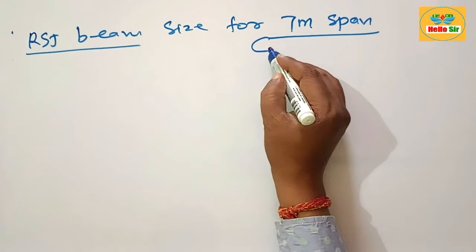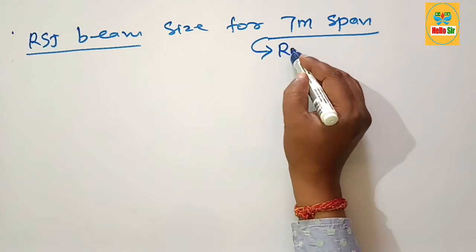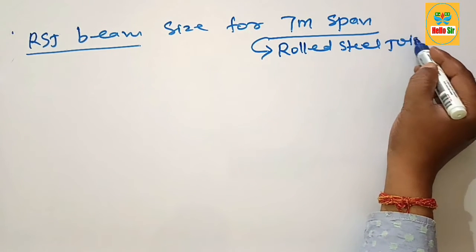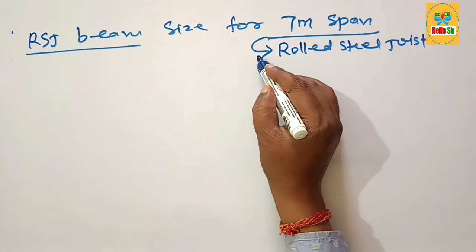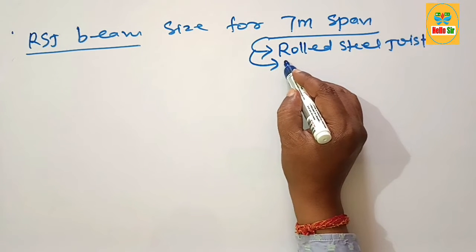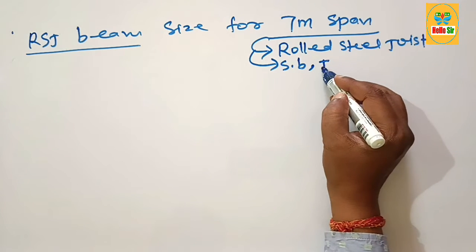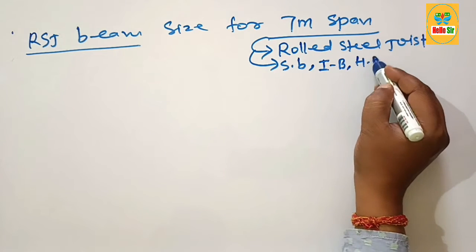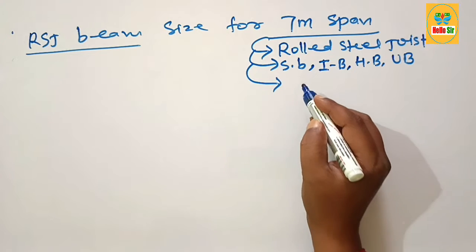First, let's understand what an RSJ beam is. RSJ stands for Rolled Steel Joist — it is a common term used by builders and tradespeople who work with steel. It is also known as a steel beam, and its cross-section looks like an H or I shape, which is why it is also called an I-beam, H-beam, or universal beam.